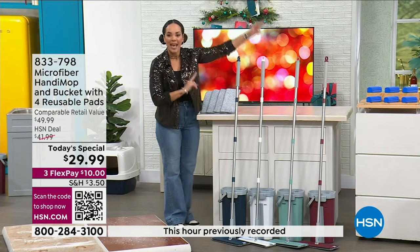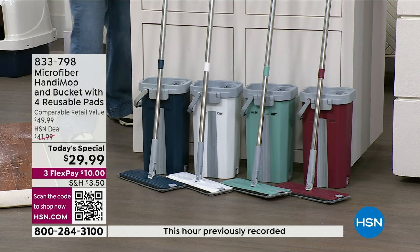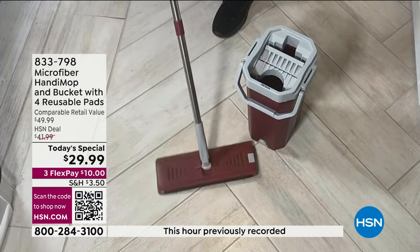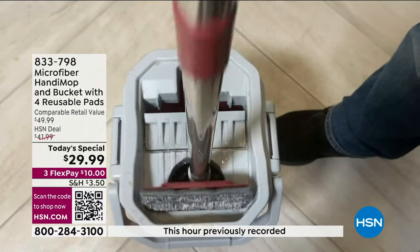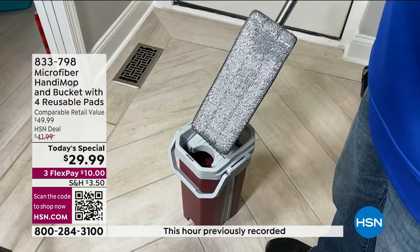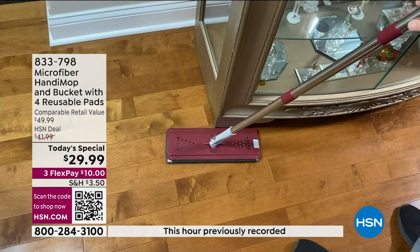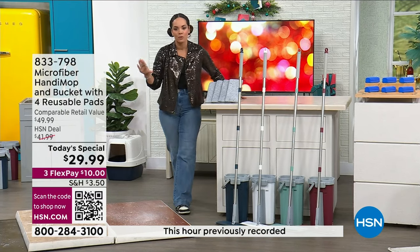The blue and red on the outside are colors we've had before — a customer pick. Now we have brand new colors: light teal and white. You can go floors, walls, or baseboards. It's four and a half feet with the stainless steel handle. Since you get four mop pads at $29.99, that's a year's worth. For the final days of 2023 into 2024, you're taken care of. You can also add four additional microfiber pads for $16.99, item number 851-192.